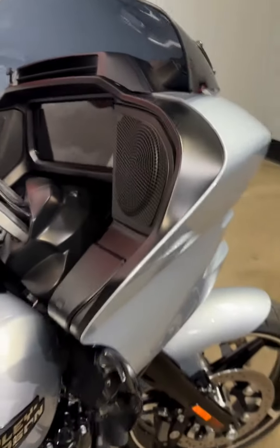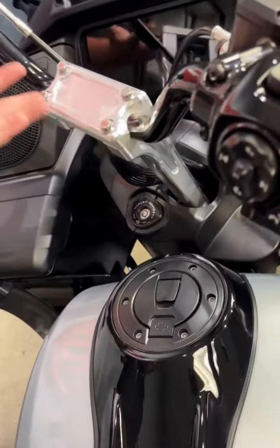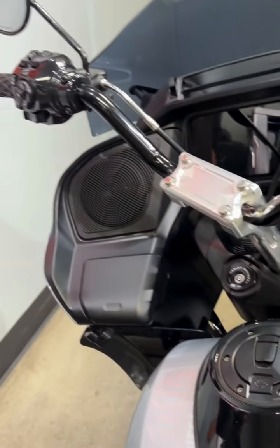For people that want to get their arms up higher with a little bit more aggressive style, we have your T-bar setup — raising your bars up to get you a little bit higher setting.